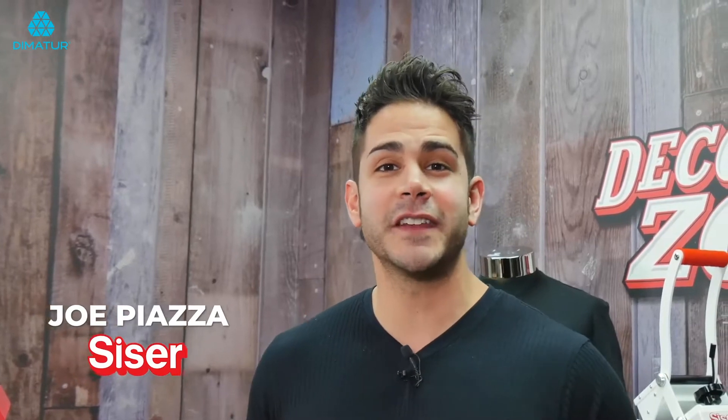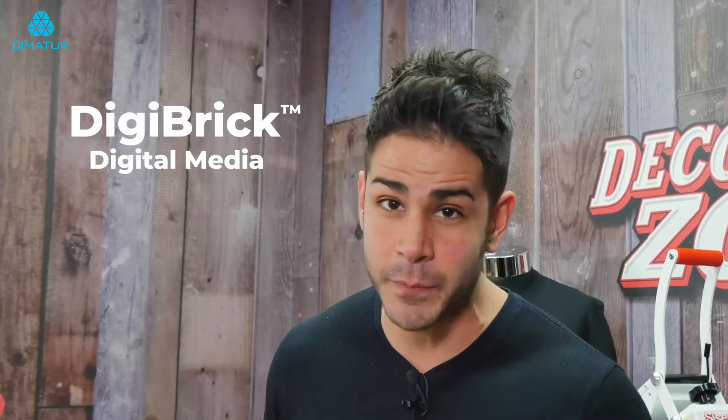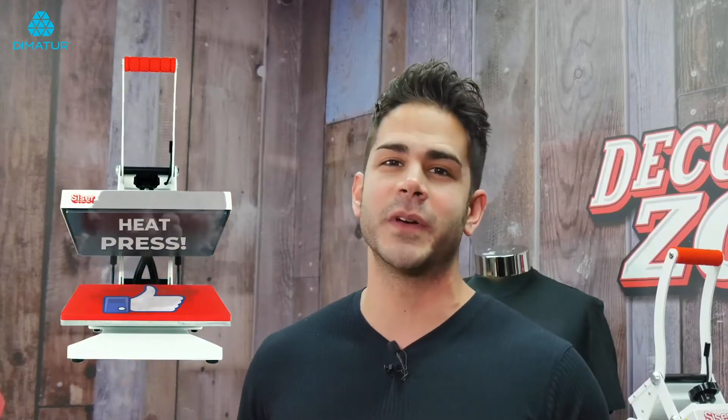Hey everyone, I'm Joe with Cesar North America. Welcome to another episode of the Decoration Zone. In this episode, I'm going to take you through the entire application process for Cesar's digital media called DigiBrick. But before we get started, if you could all do me a huge favor and heat press that like and subscribe button, it'd greatly be appreciated.